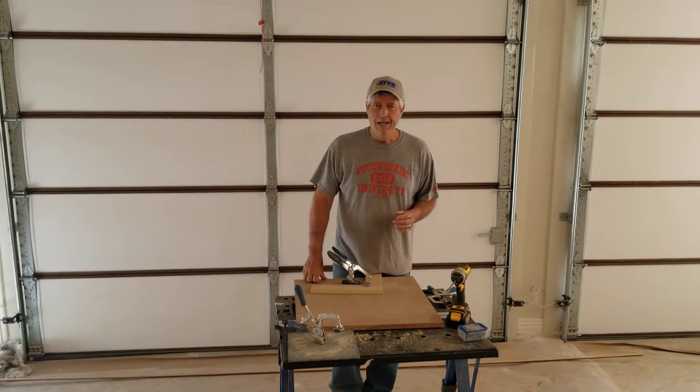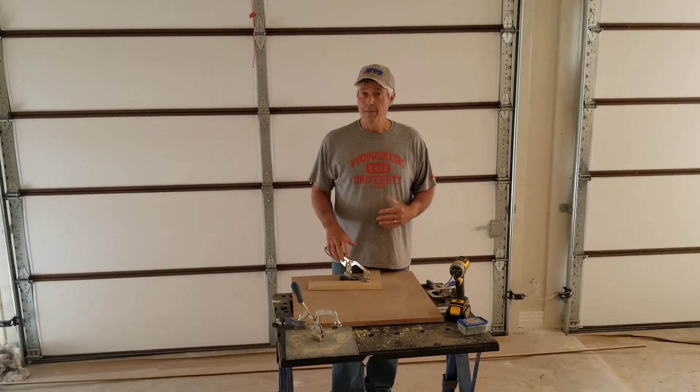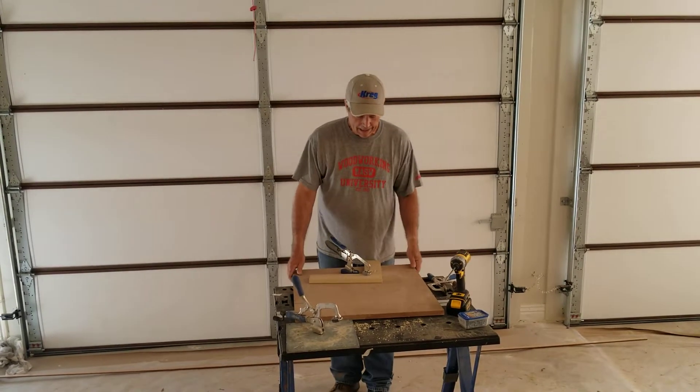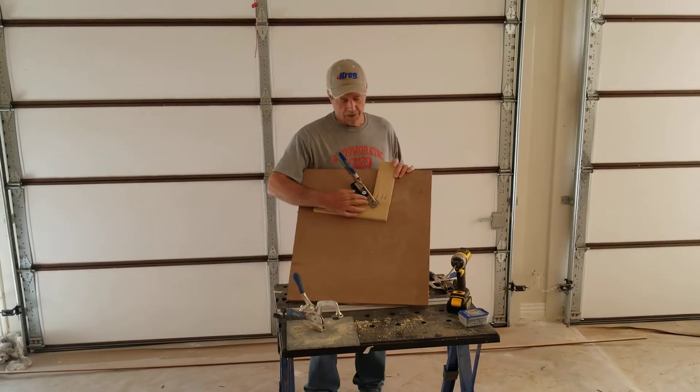I am Gary Strieber. One of the best ways I know of to make a joint in wood is using a Kreg jig with pocket screws. Here's a joint that I put together.